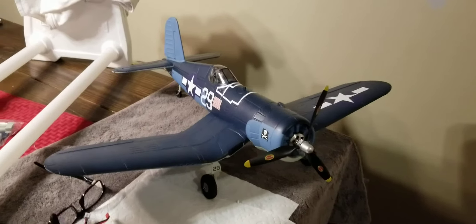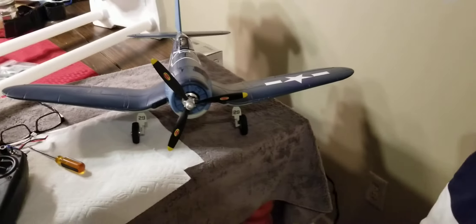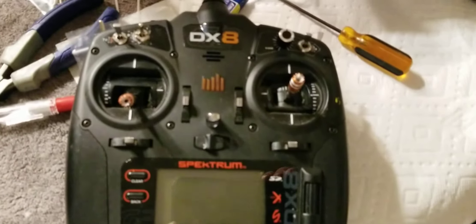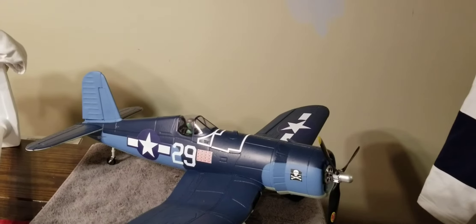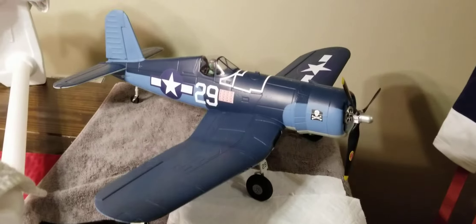Just got done assembling the Hobby King Vought F4U Corsair. It has a 1200 kV motor and I think it runs on a two-cell, possibly a three-cell battery. We're using a DX8 radio. Got the wheels on — they can't seem to fall out. Pretty simple and easy to put together.